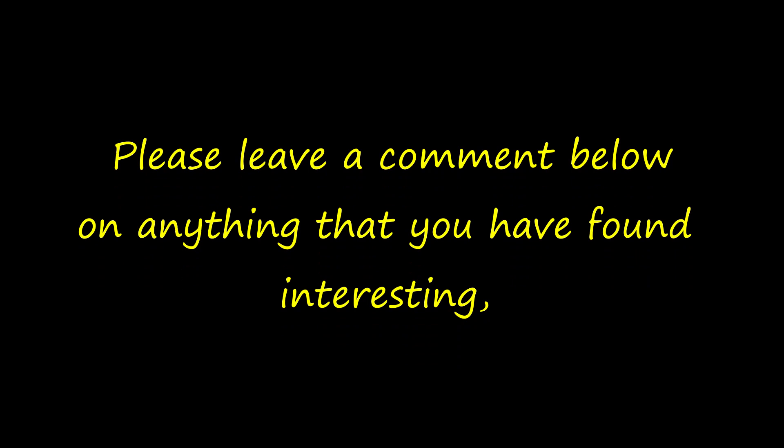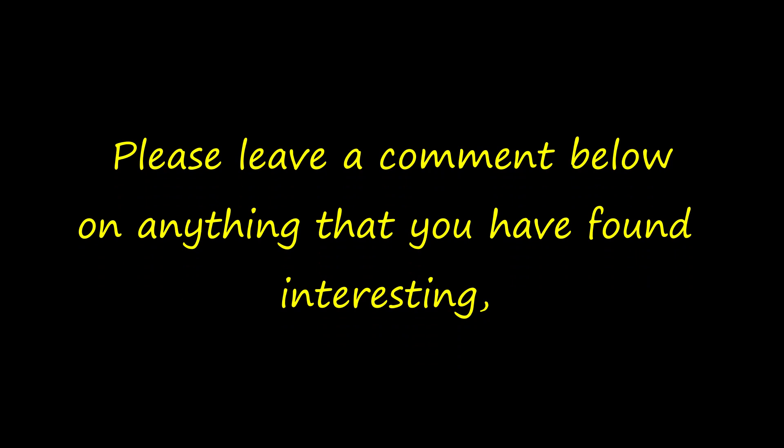I hope you've enjoyed this video and if you have, please consider subscribing, liking and sharing. Please leave a comment below on anything that you have found interesting or anything that you think we ought to be mentioning. If you have any questions about the boat painting, do let us know — we would love to hear from you. So until our next video, until next week, bye!